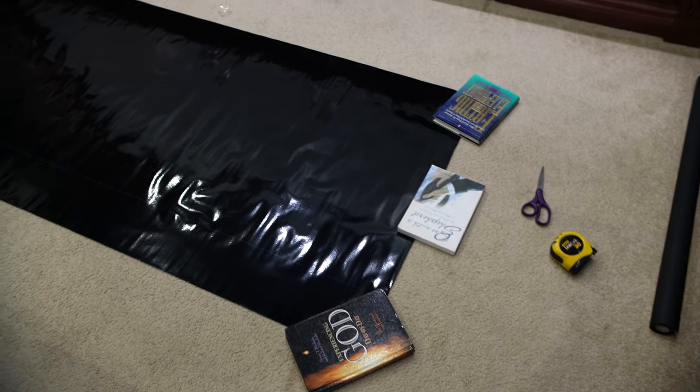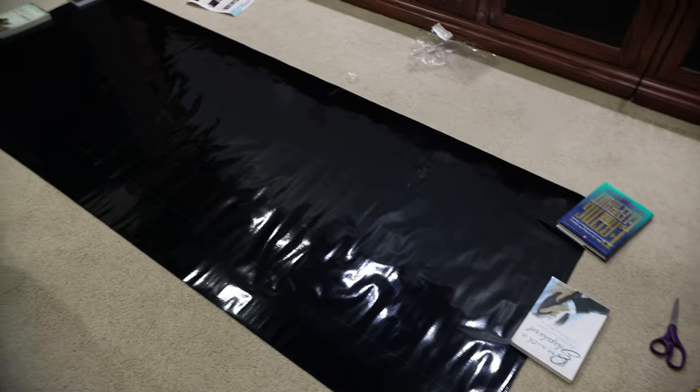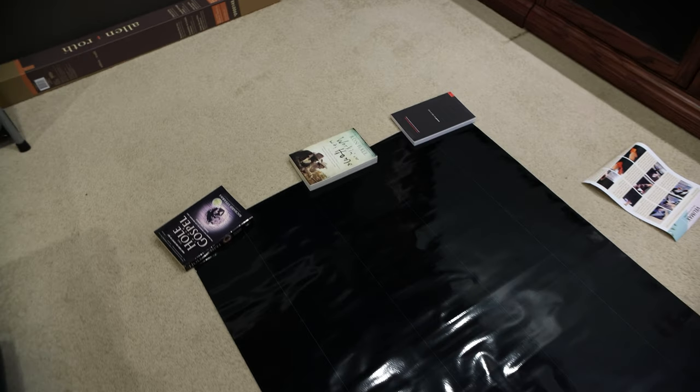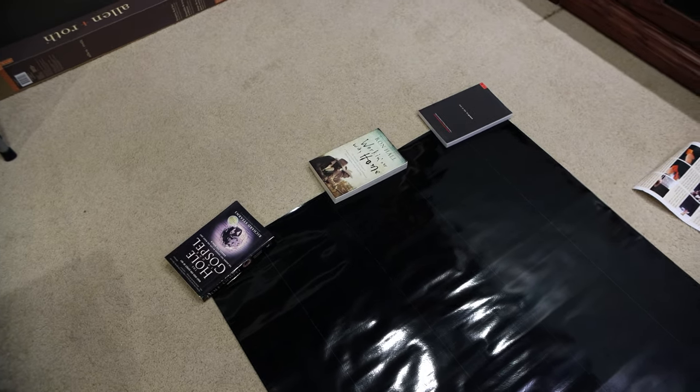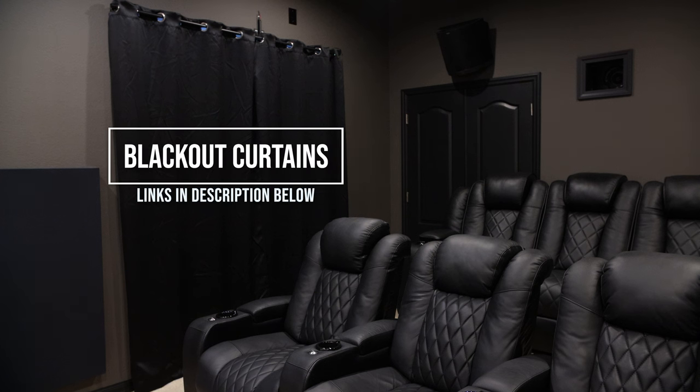When you unroll the Velomax it kind of folds up on the edges, so they recommend placing some books around the edges and corners to relax the material. We'll let that sit for a little while and come back in a bit. Before I install the film on the window, I want to give you a before-and-after with and without the film.